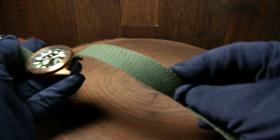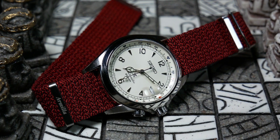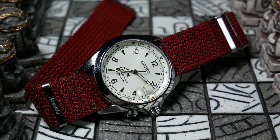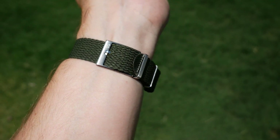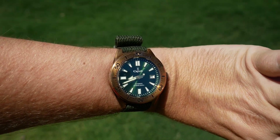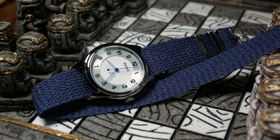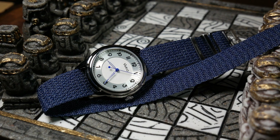However, there are some downsides to this. The first is that when it's set up like a NATO, you only have one loop to feed the excess strap through, so it's not quite as convenient. And since you do need a longer strap just for this whole process, when it was set up for a single strap, I thought there was a lot of excess that needed to be tucked in for my 7 inch wrist. Because of that, I just wind up leaving these set up like a NATO anyways, rather than going back and forth.